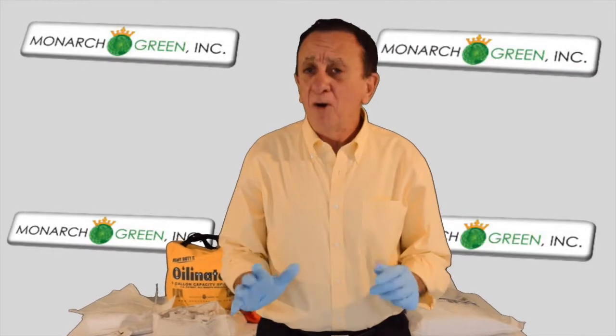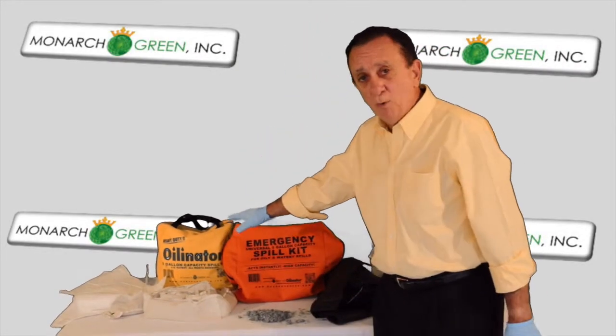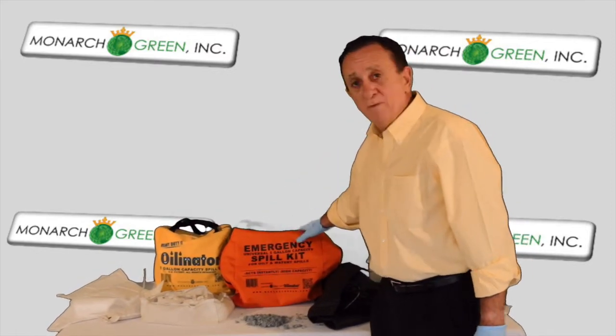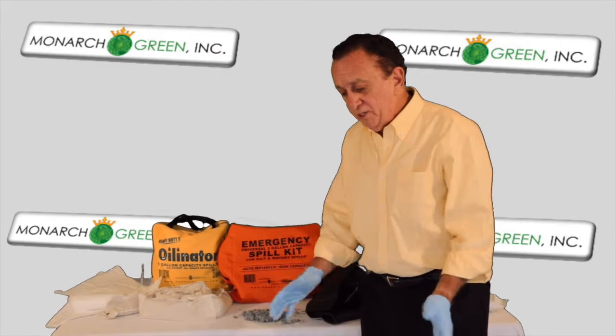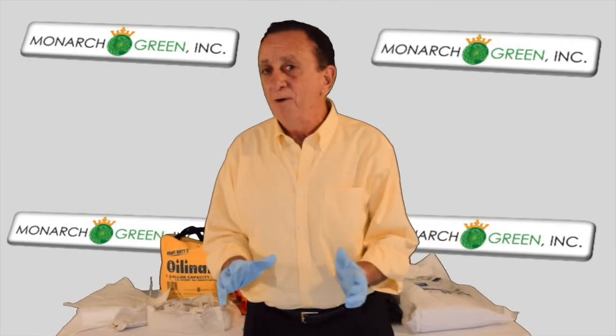Welcome back to Monarch Green. Earlier in another video we shared with you our oil-only heavy-duty Oilinator spill kit and our emergency universal oily and watery spill kit, five gallons each. We have them in different sizes, but today what I want to do is share with you the important products that we have to offer you.